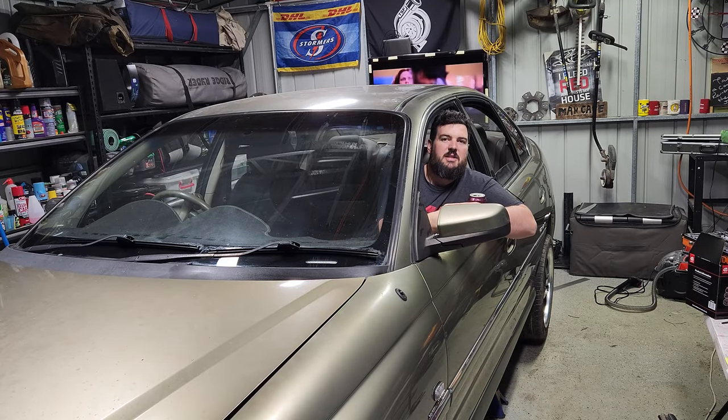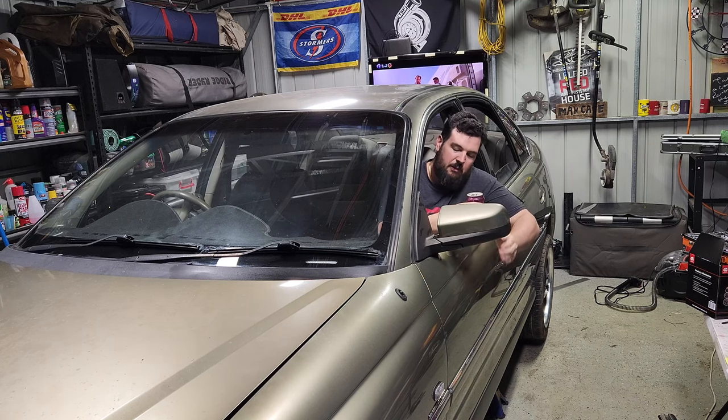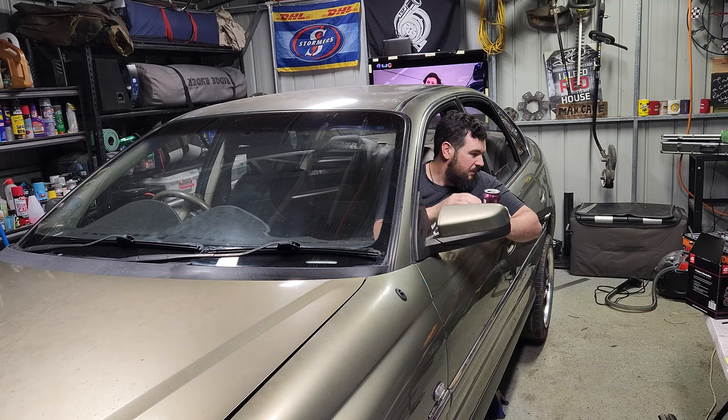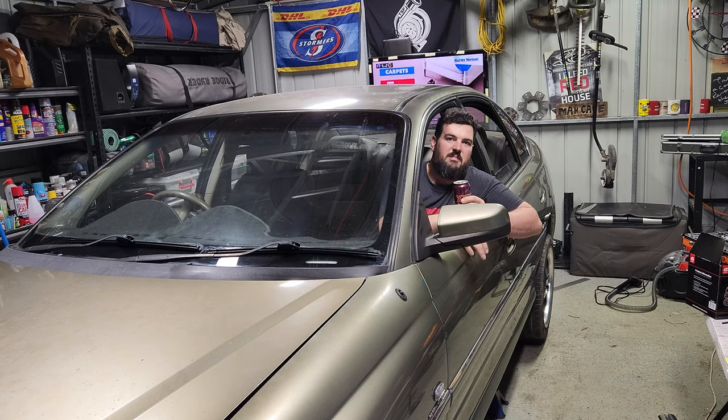Hey there, welcome back to InShare TV. Just me tonight. So we're just going to do a final few things to get this bad boy back on the road — things like windscreen wipers, interior put back together, a bit of carpet cleaning. That's pretty much it really. We're nearly done. Oh yeah, we've got to fix those fog lights too.